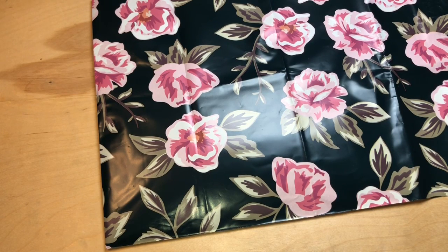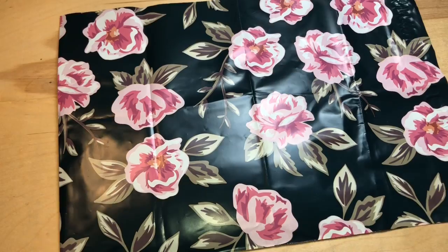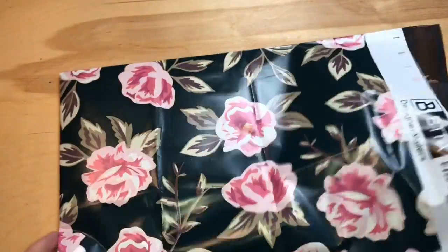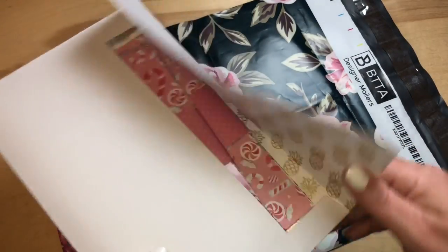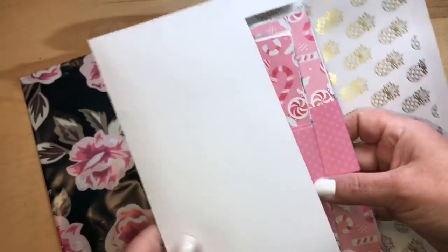Here is the poly bag that I will be mailing the sets in from now on. It's really plain and will have your mailing information on it of course. Inside, all of the kits, sets, and dividers — everything you purchase — will come in an envelope just like this. It's got this gold pineapple foiling inside.